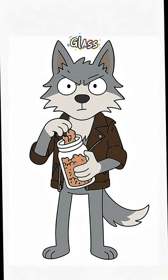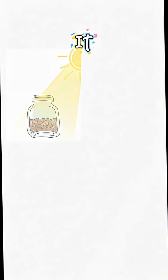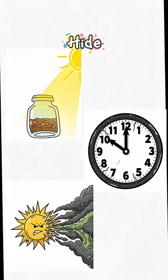Shove your food in a glass jar, or cover it with cling film looted from a kitchen that smells like ghosts. Point it at the light. Wait an hour, and hope the sun doesn't decide to hide behind nuclear fallout clouds.